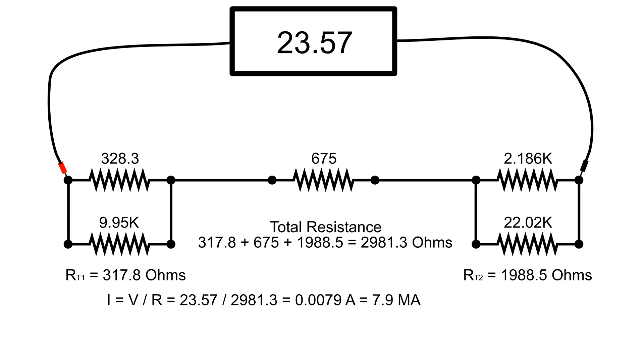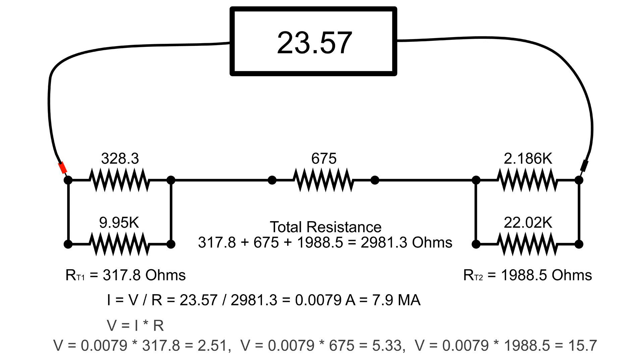Now that we know what the current is, we can figure the voltage drop across the parallel resistors and also the resistor in the center. Using V equals I times R: the resistors on the left will have a voltage drop of 2.51 volts, the resistor in the center will have a voltage drop of 5.33 volts, and the parallel resistors on the right will have a voltage drop of 15.7 volts.